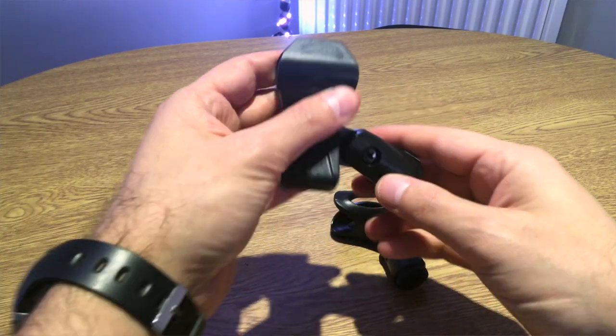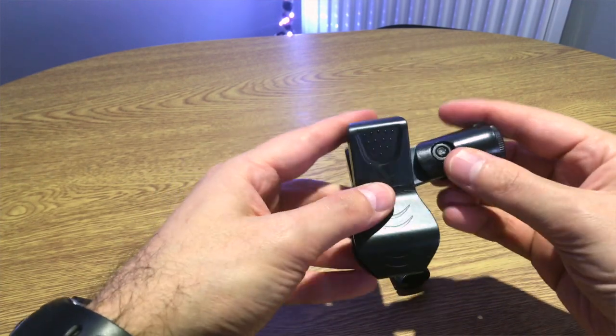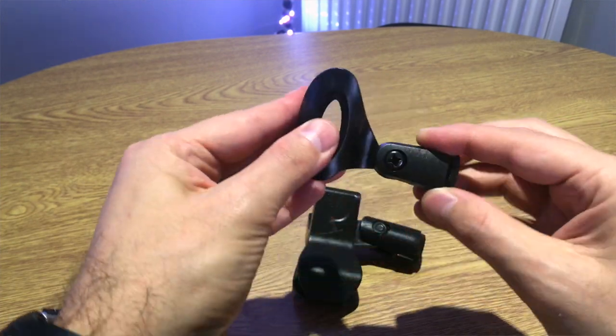The setup is pretty easy - you just need any microphone. Something I do like is that the stand comes with two adjustable clamps, so you can put any microphone on it, which is pretty good. For 12 pounds for the stand and around 30 to 35 dollars total for the setup, it's not very expensive.